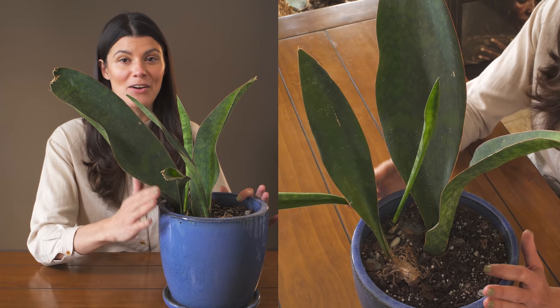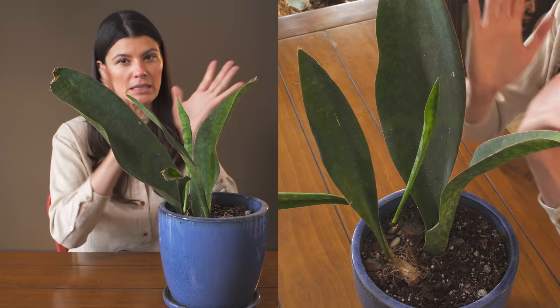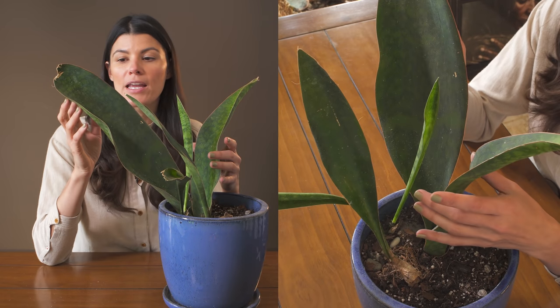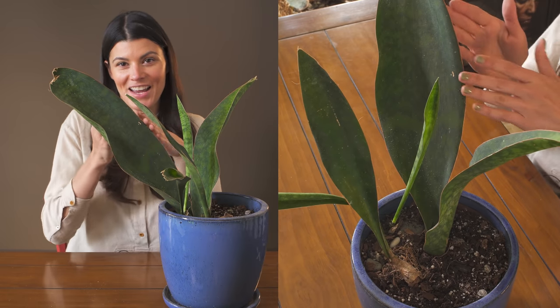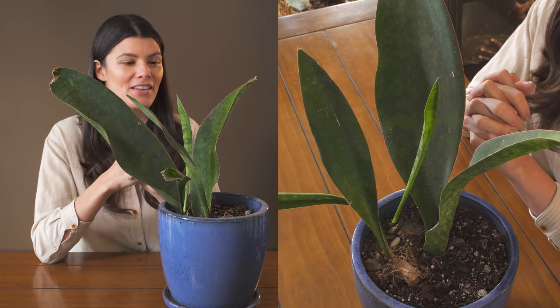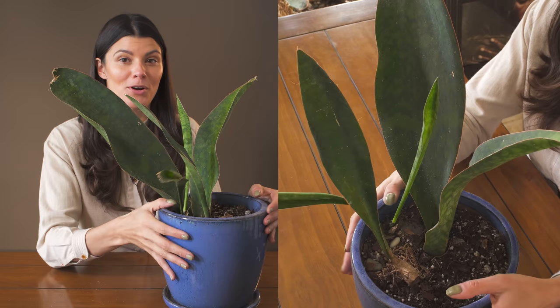Otherwise they're very non-complaining plants and great to have around the house. This does grow out a little bit more than your Dracaena trifasciata, which grows more upright, so you do have to walk around it. My bathroom is very small, so I sometimes bump my leg on the edge of this — which is probably why you see some mechanical damage on the tip of this one. But as you can see with the new growth, it looks perfectly fine.